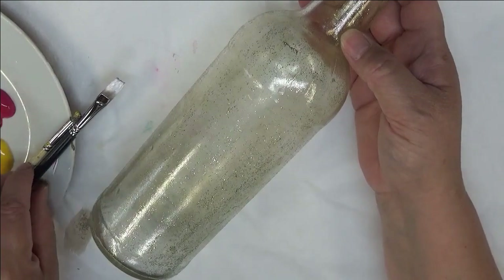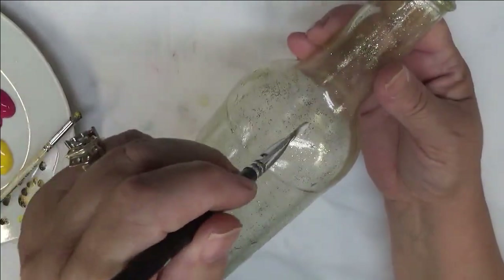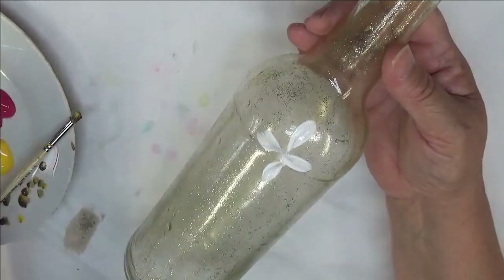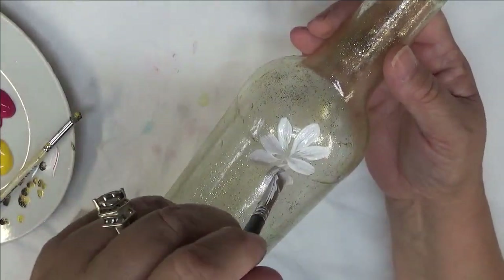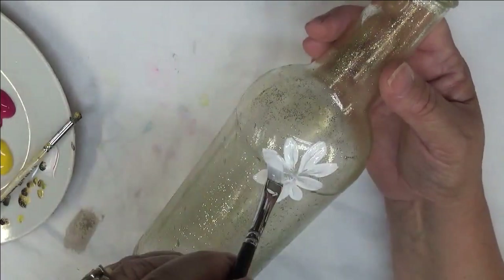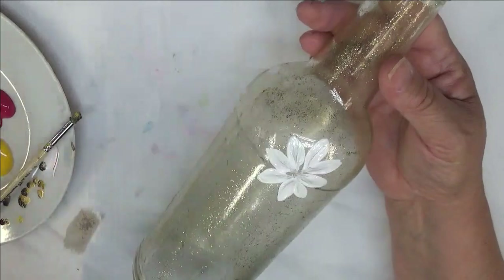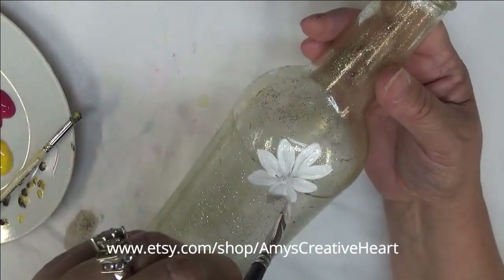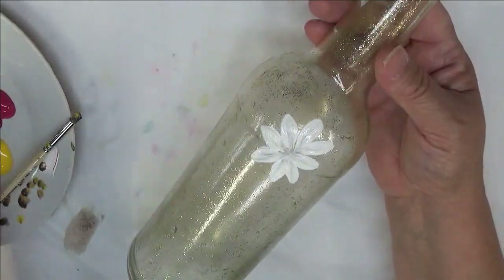I'm just going to single-dip this brush into my Wicker White and then start pulling the petals, randomly placing them all throughout the bottle. I want to make the center a little more closed — I don't want a huge center — and I also want good coverage. Going over these petals more than once will help with that, plus the base coat I already have on here will help as well.